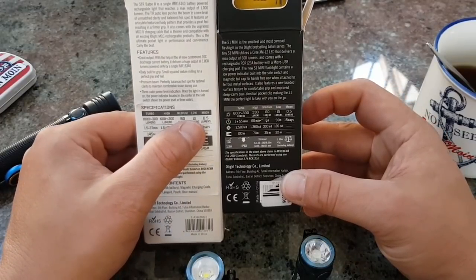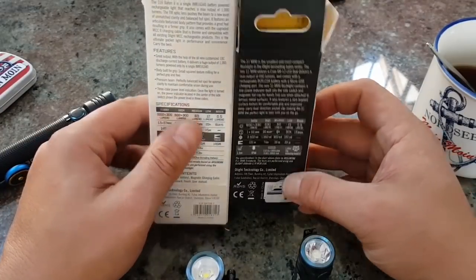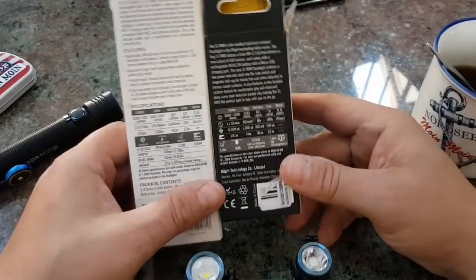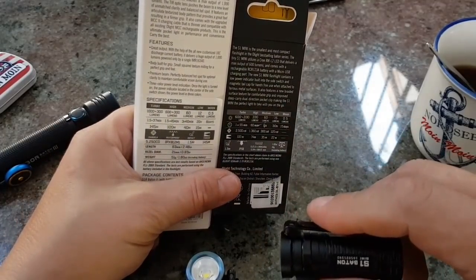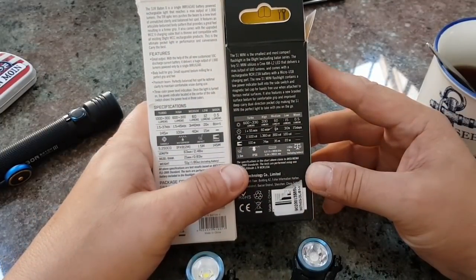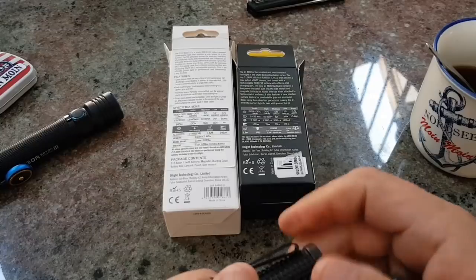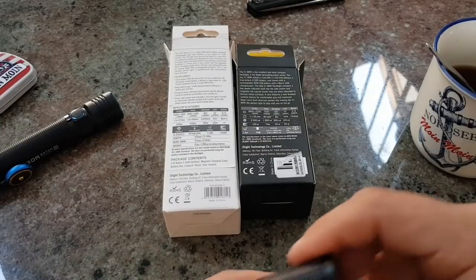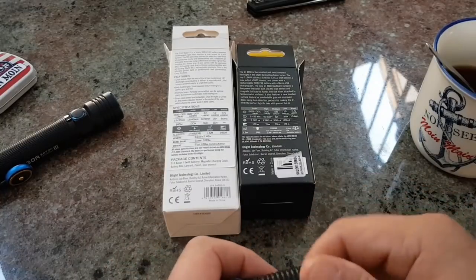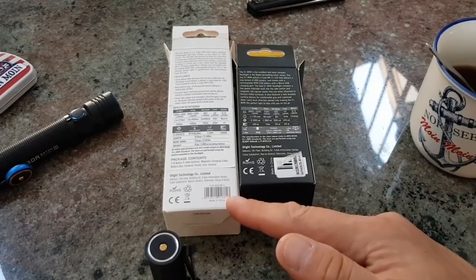Dann haben wir 12 Lumen, 20 Stunden. Und 0,5 Lumen – die nennen das Moon. Ich glaube Surefire nennt das Firefly. Dann haben wir hier die kleine, die S1 Baton Mini. Die hat eine CR123A-Batterie drin. Da ist jetzt ein Akku verbaut – man kriegt die 123 aber auch so zu kaufen.